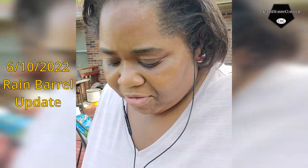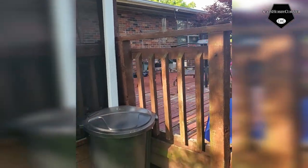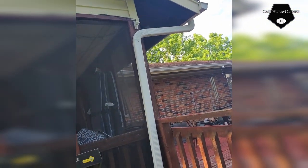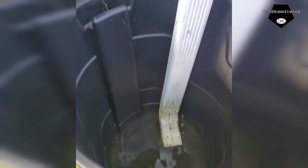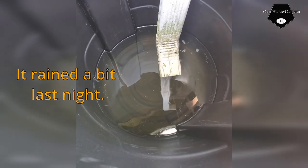Hey y'all, so the other day we started a DIY rain barrel project here at the house. We got the barrel installed and it's coming from our water drain out of the house. I'm coming out today to check it to see if it captured rain. Oh cool, look at that y'all - it captured some rain! Wow, that's awesome.